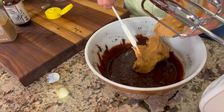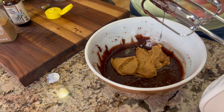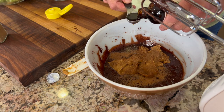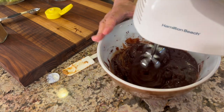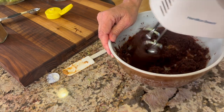Next I'm adding some Smucker's smooth peanut butter — if you want to sub in almond butter you can. Next goes a little bit of cinnamon and some vanilla extract. Bring the mixer in again and mix that up. You're going to find that it's quite thick, but don't worry — we still have some melted chocolate and the zucchini to add, and that will thin it out to the perfect consistency.